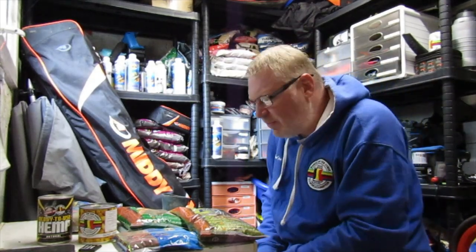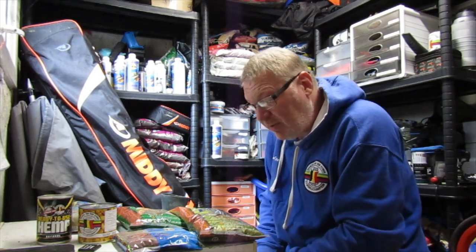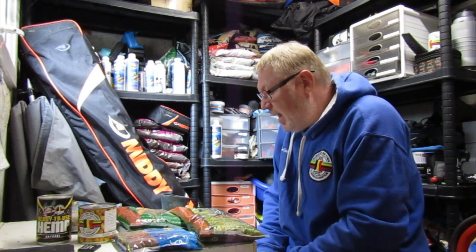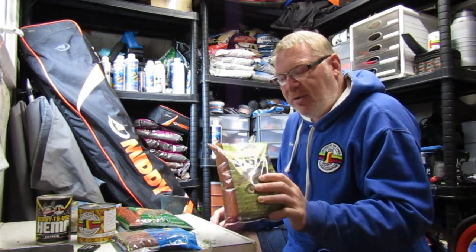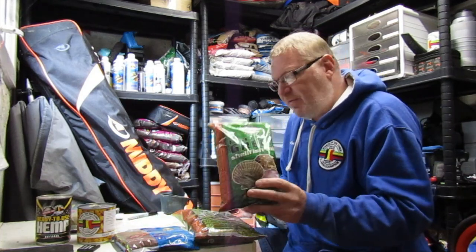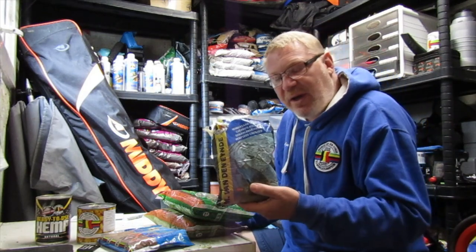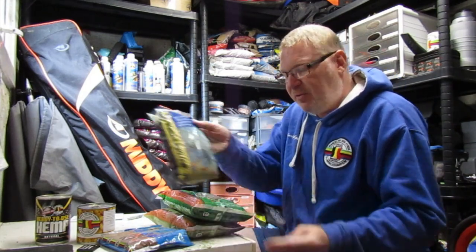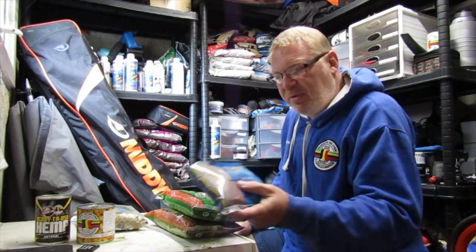Hello, I've been asked to recommend a mix for tench fishing. I'm assuming it's on commercial waters. What I'd normally use is just half a bag — whatever, going on a kilo — half a bag of Expanded Gold, half a bag of Marine Shellfish, 250ml of Grilled Hemp, and probably 100ml of Blood Mill.